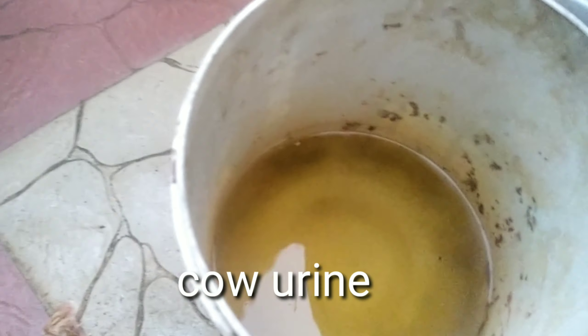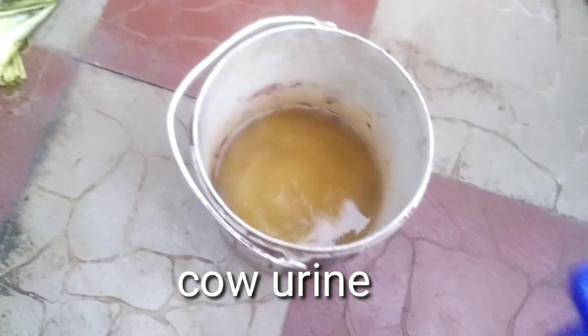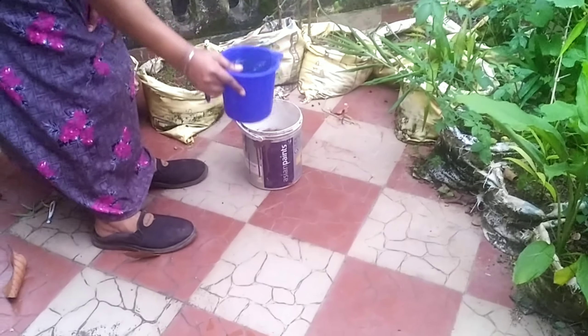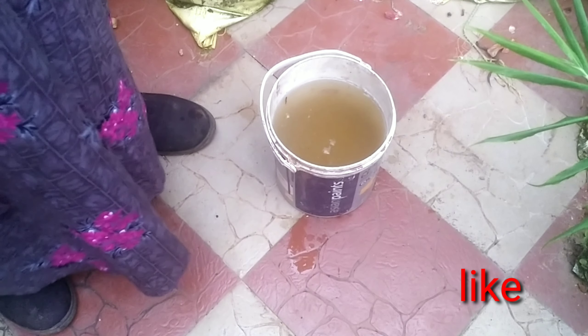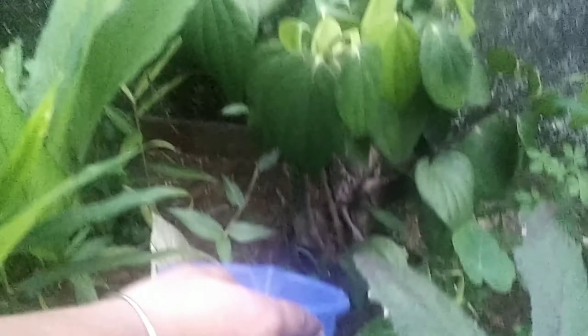This is the best thing for us to give us a better way to face. This is how to spray it directly on the ground. When you spray the pesticide, you spray it directly on the ground. You can add 1 cup of water, then add 2 cups of water.